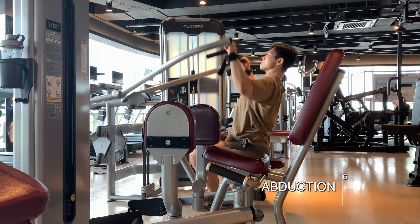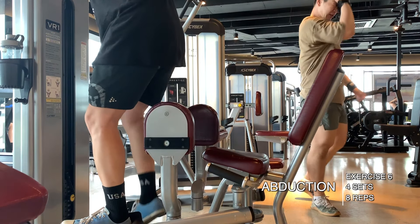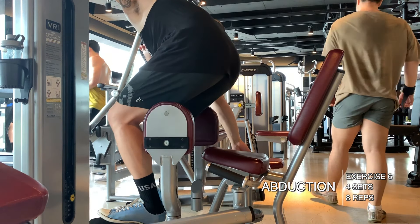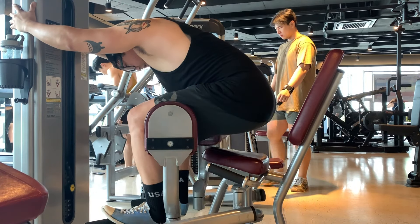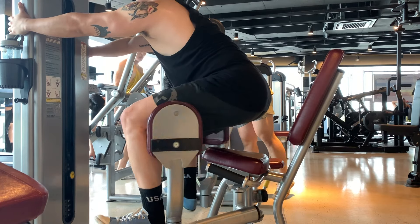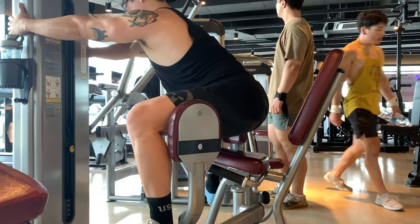After that we went into abductions on the machine — four sets of eight at 110 pounds. This was a lot easier than it was before. It might be due to how I positioned myself today versus last time, or it could just be that I'm getting a little stronger — hopefully that's the case.